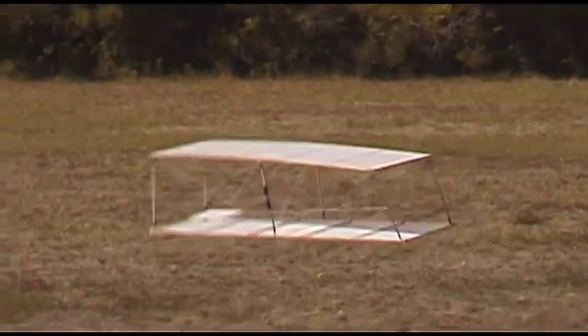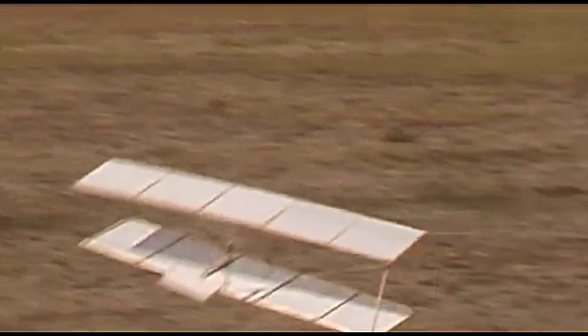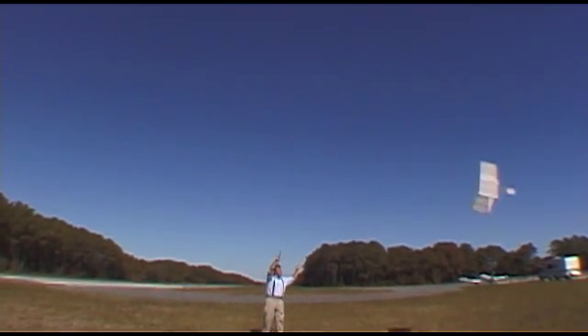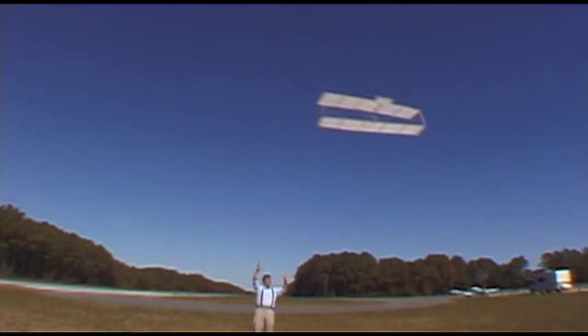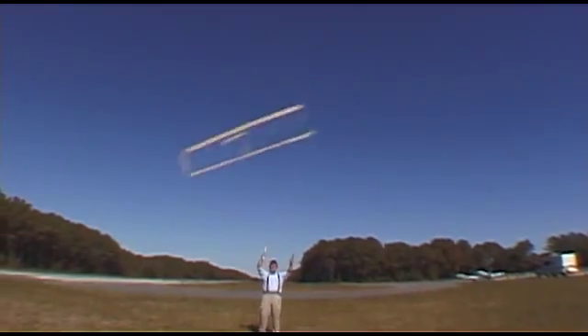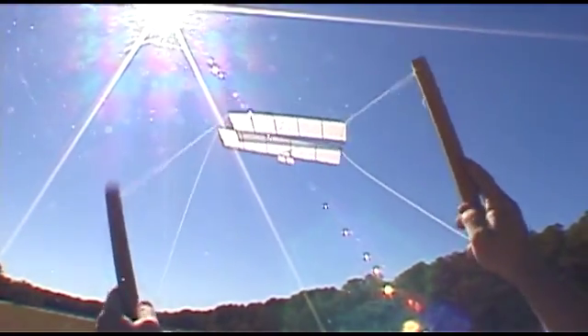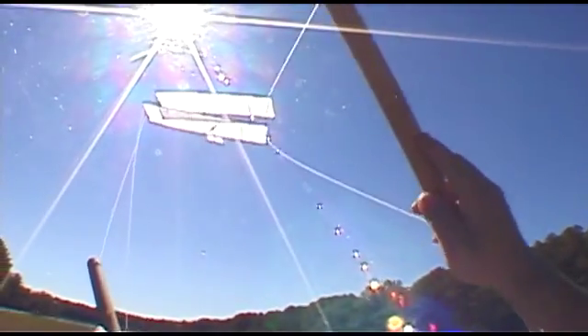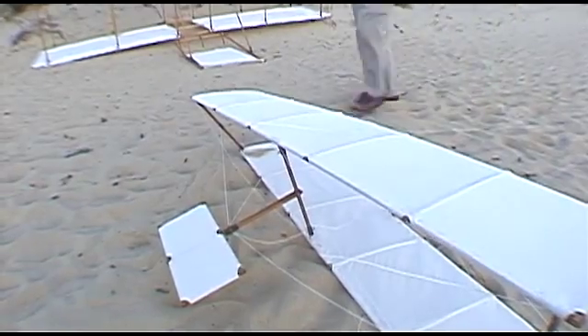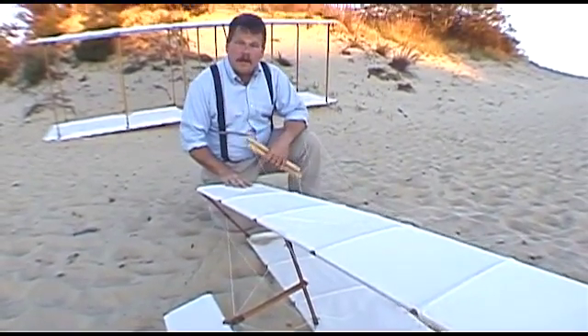They used four strings for controls, one string attached to each of the forward corners. By pulling on the top right and the bottom left, they could make the kite roll in one direction, and by pulling on the top left and the bottom right, they could make it roll back again. Notice how I move my hands to control the kite — the strings are attached to the ends of those sticks. By angling the sticks back and forth, I twist the wings of the kite. It worked like gangbusters, but it was just a model glider controlled from the ground.